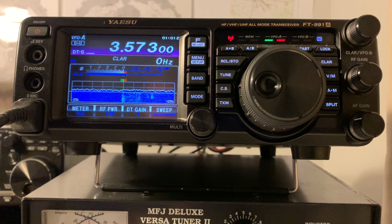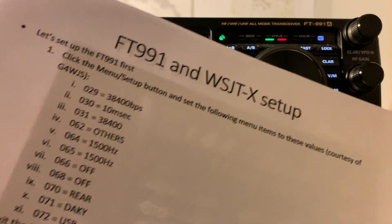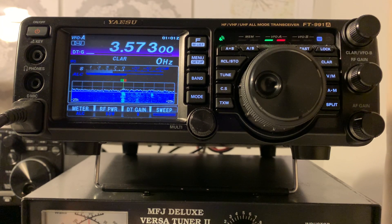What you do have to do is put some settings into this radio, as I did with the original 991. These are downloaded from the internet and refer to menu settings 29, 30, 31, 62, 64, 65, 66, 68, 70, 71, 72, and a couple of the FM list settings. It takes about two minutes to put those into the radio in exactly the same way as the 991.